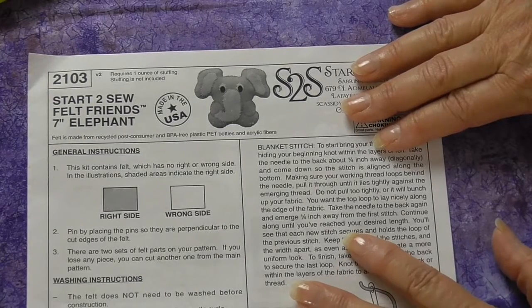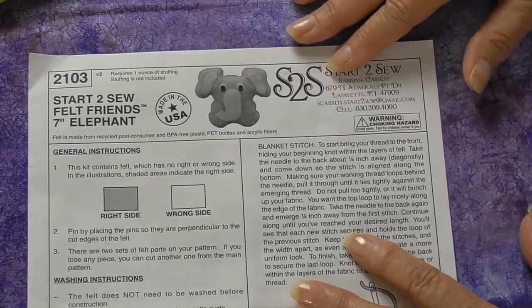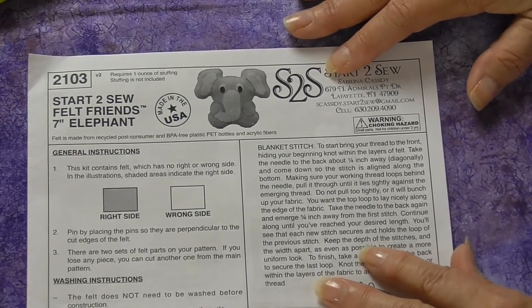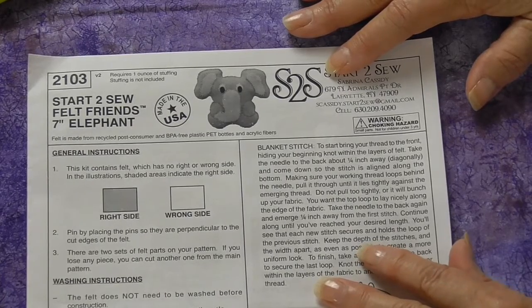Let's take a look at the guide sheet that comes with the felt friends kits from Start to Sew. If you're working in a classroom, it's a good idea to put your name on your guide sheet and your individual pattern pieces. Others might be doing a project like yours, so that way we won't get things mixed up.